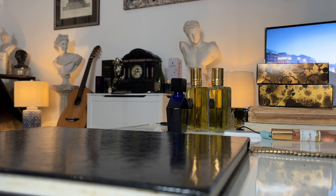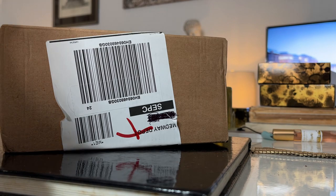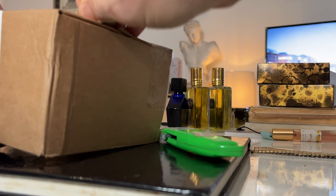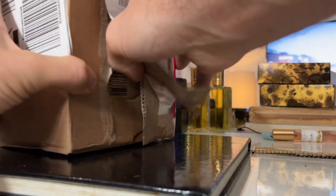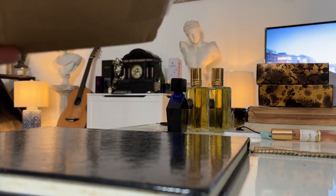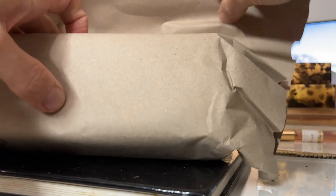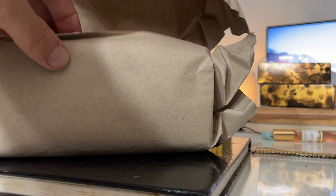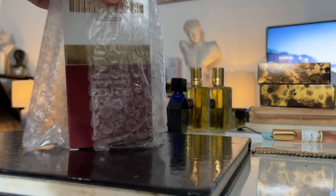It cost me just under 50 euros - about 40-something pounds including postage from Germany. Let's open her up and see what we have here. So 1975, citrus aromatic, lesser known I think it's fair to say, French brand - I assume they're French from the name. And here it is.